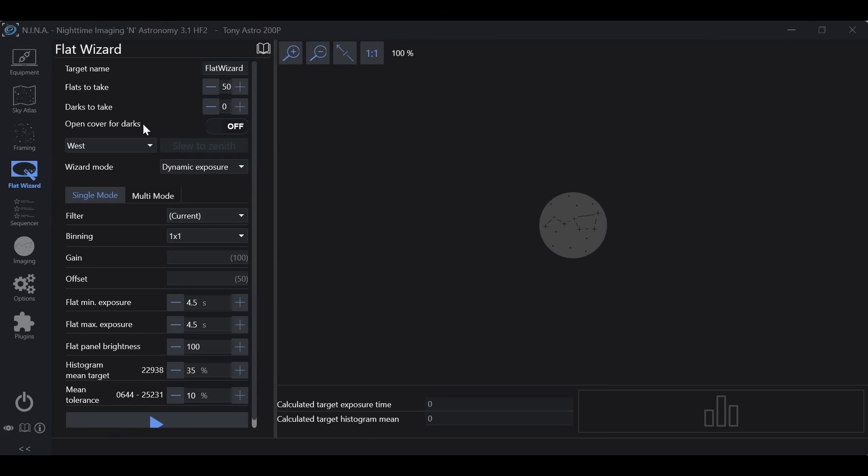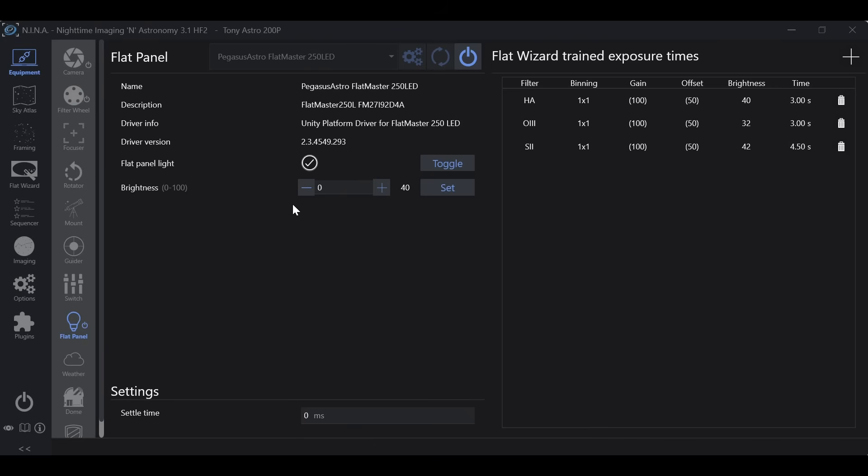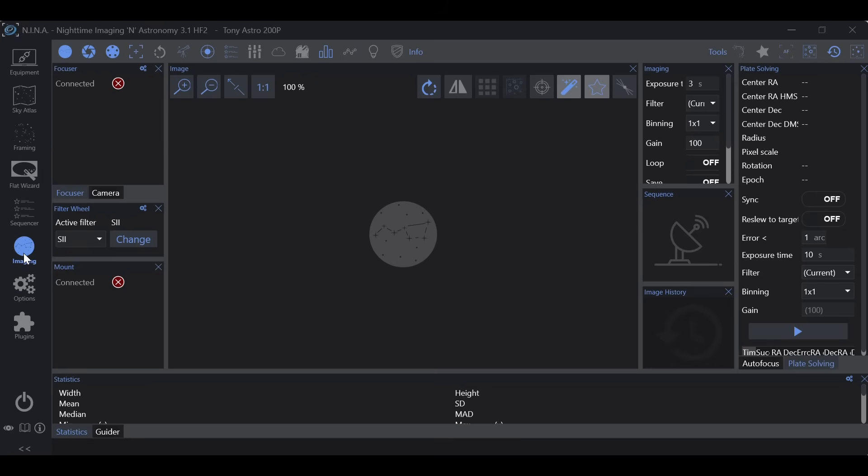In my NINA flat wizard update video, I go over how the new flat wizard takes a little while to find the optimal settings when you set either an exposure difference for dynamic exposure or a brightness difference for dynamic brightness. It kind of bounces around and takes a while to find the ideal settings before it actually takes your flat frames. The trick I showed was: under equipment, flat panel, you can play around with the brightness, and in imaging you can play around with exposure while monitoring your statistics until you find a combination that gives you the ADU that you're looking for.